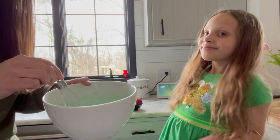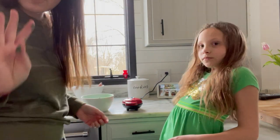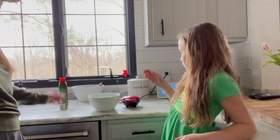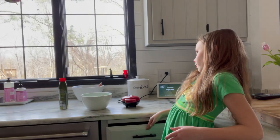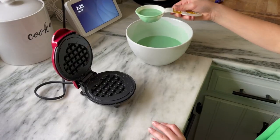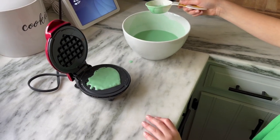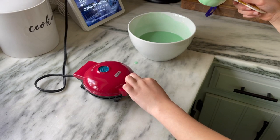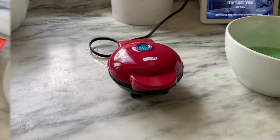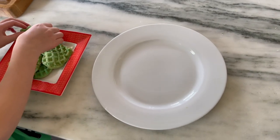Now that our waffle iron is preheated, we're just going to do this just like the last time. We're going to put a little scoop of this mix into our waffle maker and we're going to make four heart waffles. We've got our four green waffles. Now we're going to put them together on a plate so they look like a four-leaf clover.